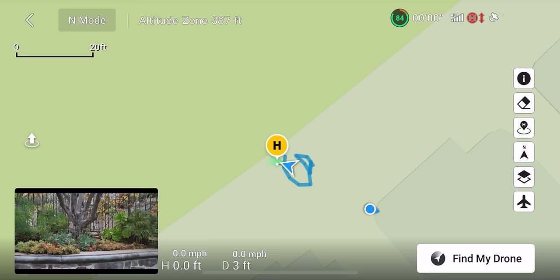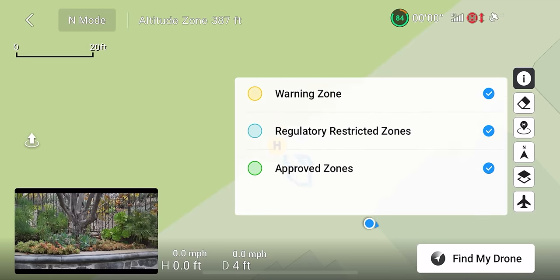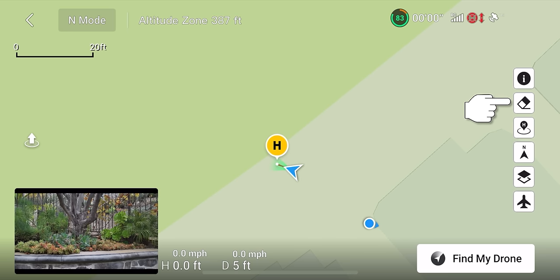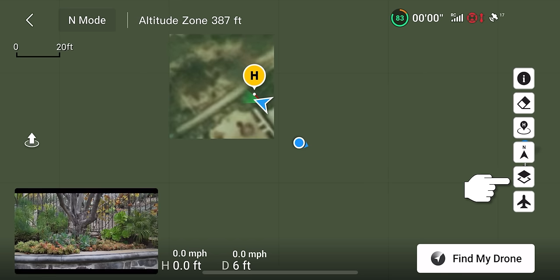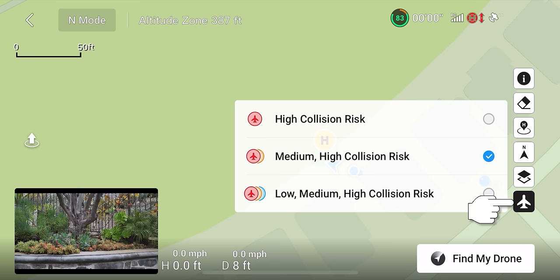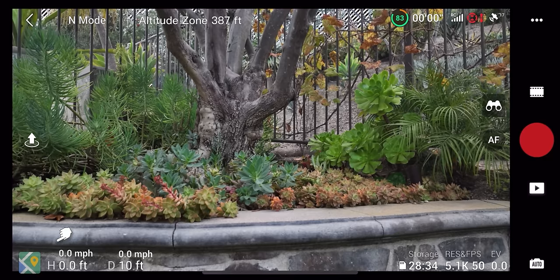In full screen map mode, you have buttons on the right side: information to show different zones, an option to erase the flight path, orientation based on drone position or home point, true north, satellite layer overlay, and indication of other aircraft in the area. Mine is set to medium/high collision risk, but you can switch to low or high. These settings tell you if there's another plane nearby. You can minimize the map back to the main screen when not needed.